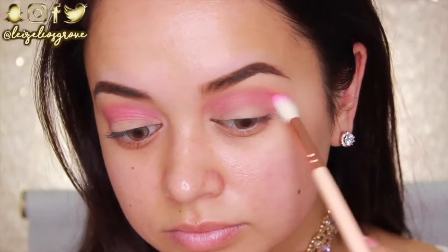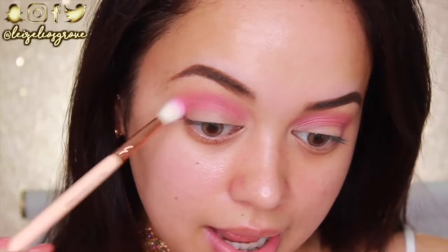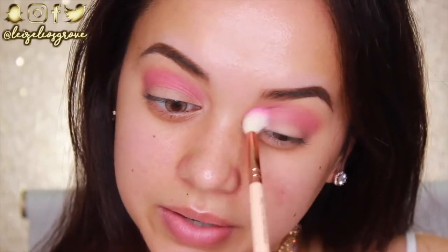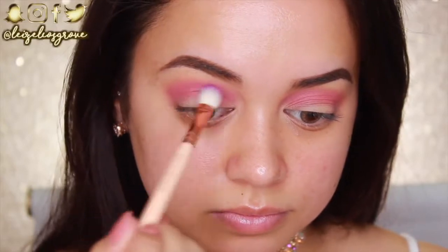Another quick tip for applying intense bright colors through your crease: hold the brush at the end of the handle. It's such a simple trick but it really helps ensure there are no intense patches of color, keeps everything nicely blended, and makes sure you're not applying too much pressure so that everything stays nice and even throughout.